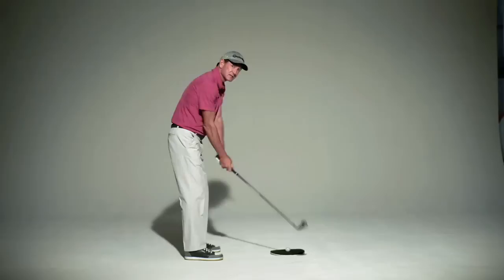So to be more consistent, what I'd like to see is that left wrist flat to the forearm at the top of the swing, then you can just bring it right down that plane and have it square at impact without having to do any compensations.